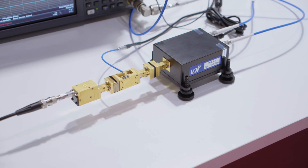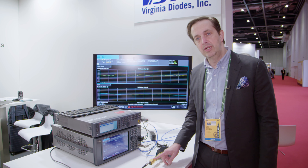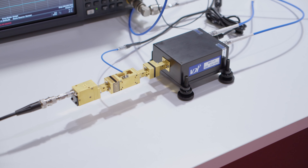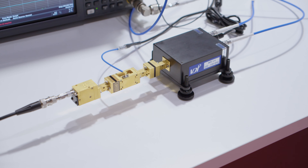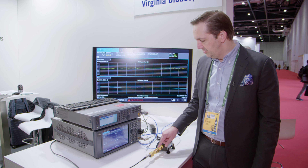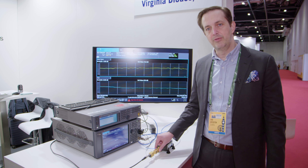Here is a WR4.3 noise source — a Schottky diode noise source — with about six or seven dB of ENR. This is a down converter for the 220 to 330 gigahertz band, one of our products, which can be used either with a spectrum analyzer or a network analyzer. The device under test in this case is that WR4 amplifier.